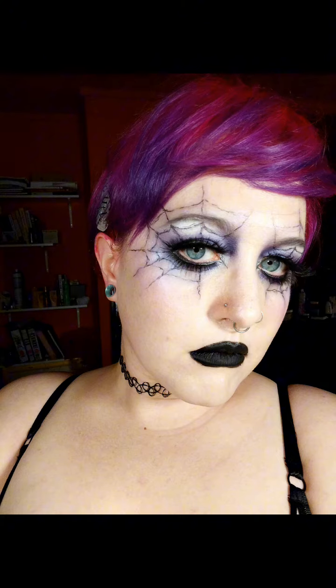And here we are with the finished look — spooky spider gal. And also here is without the glitter on the lashes. Bye.